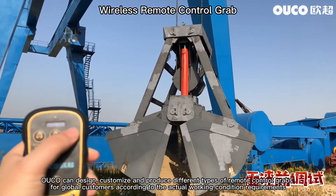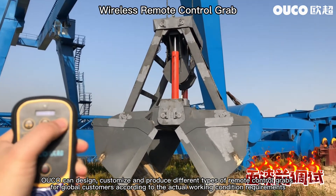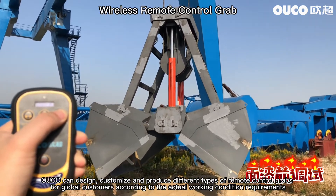UCO can design, customize, and produce different types of remote control grabs for global customers according to actual working condition requirements.